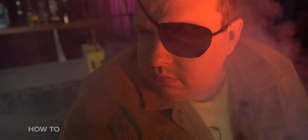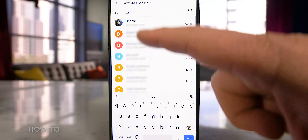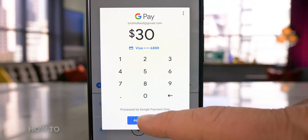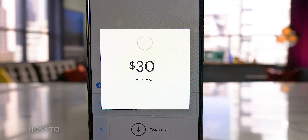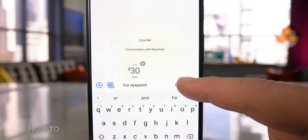Google Pay isn't just about using your phone instead of plastic cards. You can also send and request money from friends and family, kind of like you do on Venmo or Zelle. For example, I owe my friend Beecham 30 dollars. From Messages, I could start a new message to Beecham, tap on the plus sign, then tap on Google Pay Send, enter in the dollar amount, and then hit the Attach Money button. With Google Pay, you can send cash not only to Android users, but also iOS users, and you can send money from a computer.